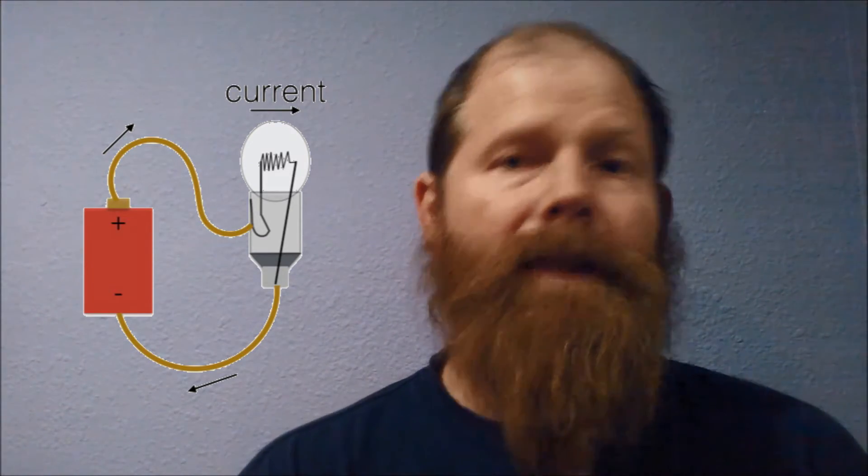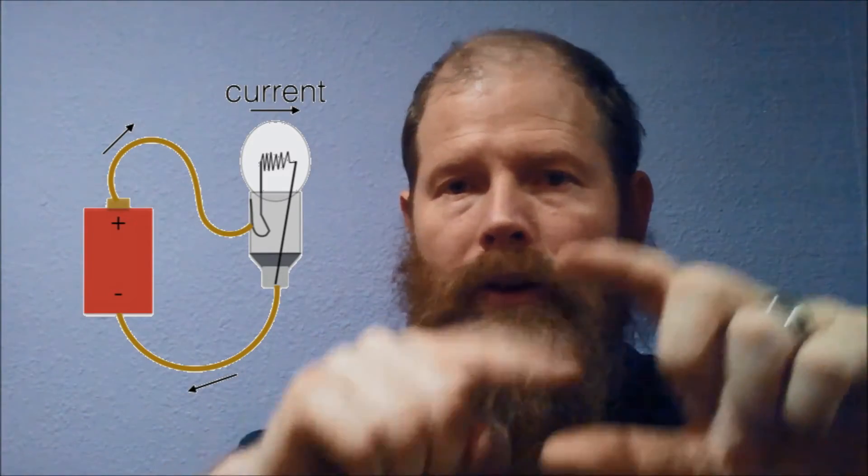With fluorescent lights it takes a little while — that's a different issue. But as soon as you close the circuit, all the electrons start moving instantly everywhere it's connected. That's because there's a voltage difference; we've given some electrons more energy than others, and then that electric field is felt all the way through a conductor — usually a wire — and in this case through a light bulb and back.